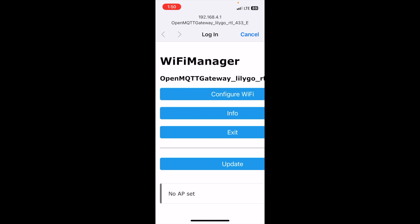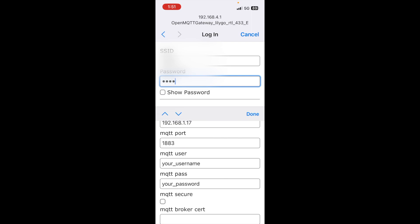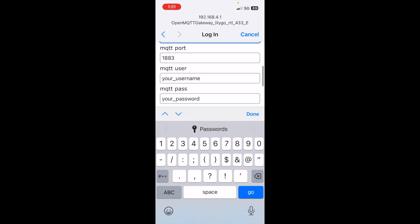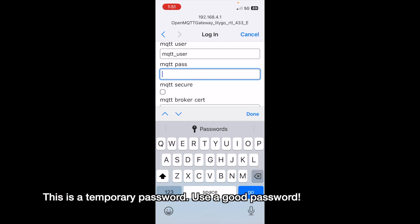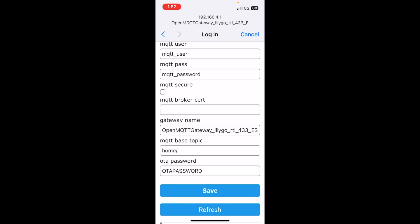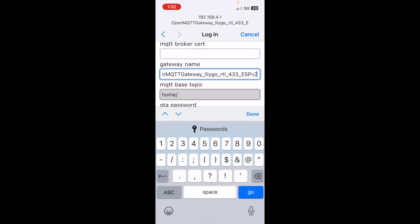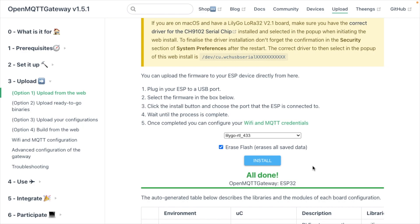We'll type in the SSID — you're giving this device Wi-Fi credentials, and it also has a scanned list. Next we enter the MQTT server: mine is 192.168.7.94. Then we enter the MQTT user and password. We can also change the gateway name — I have another one of these so I'll call this V2 — and change the base topic, then hit Done and Save. Keep in mind that page will eventually time out, so have all your information ready.